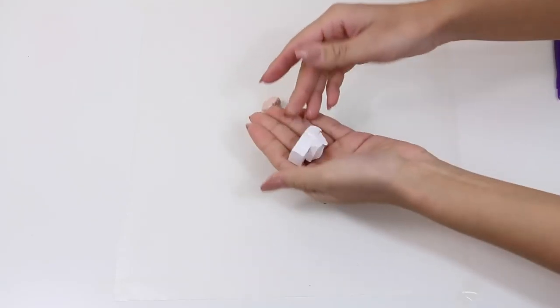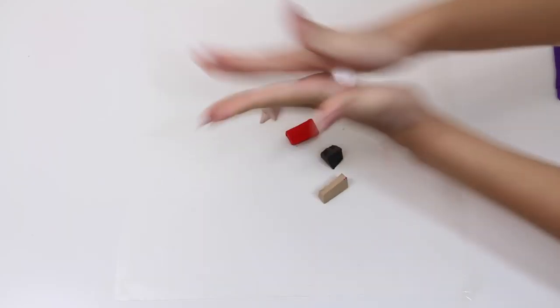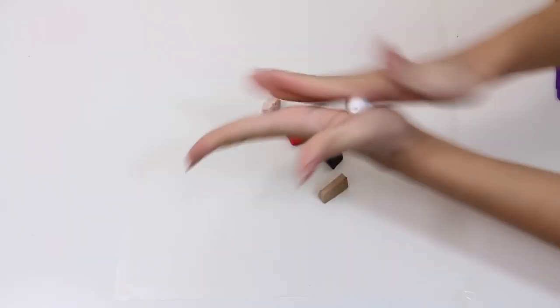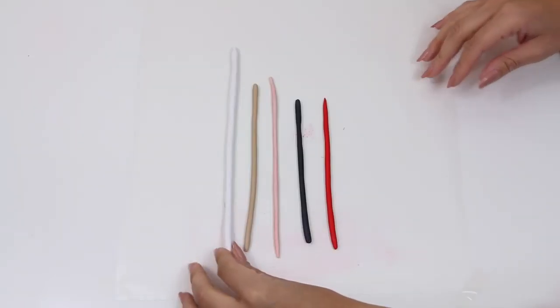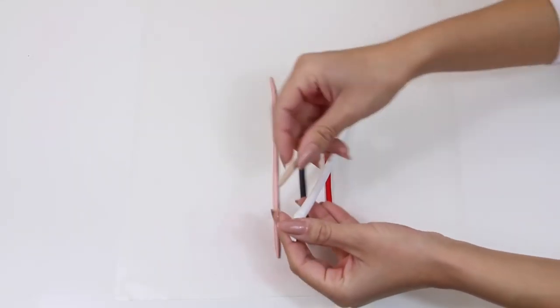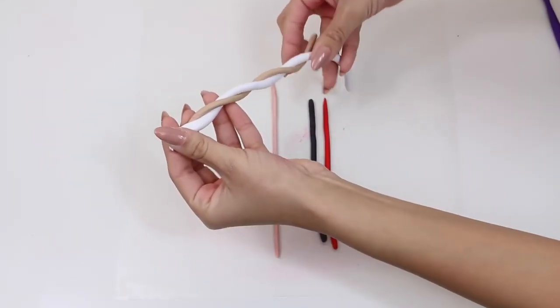Next you're going to roll out each individual color into long thin strips like Mel is showing you here. They don't have to be perfect whatsoever, just make sure that they're pretty thin. There's not really a right or wrong way to do these next steps — you're just going to take each individual piece and wrap them around one another.